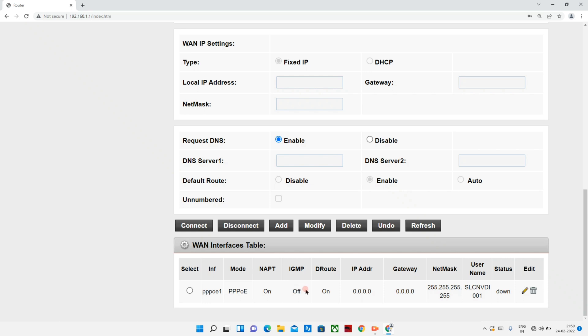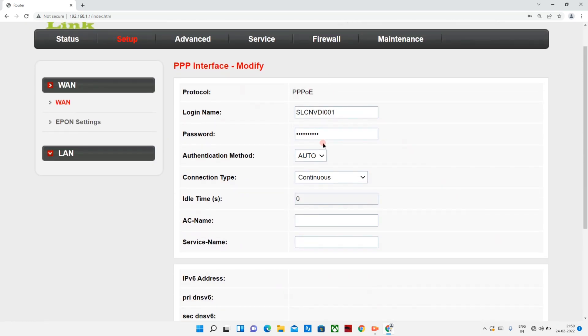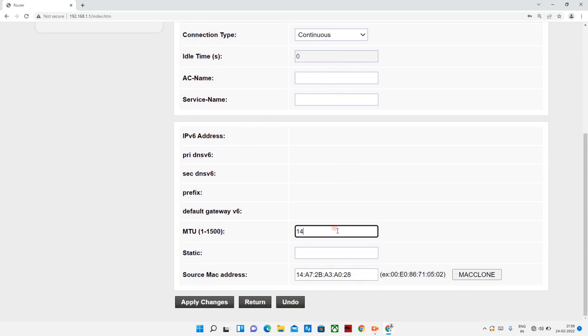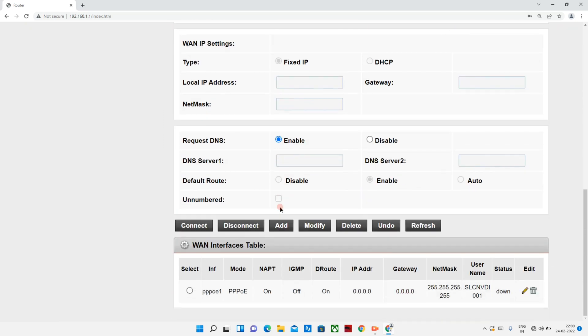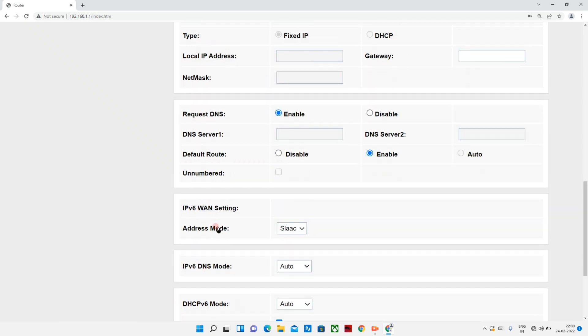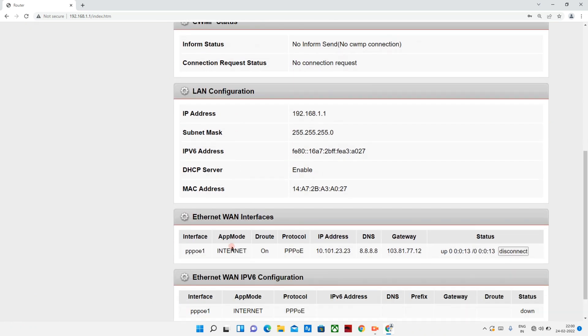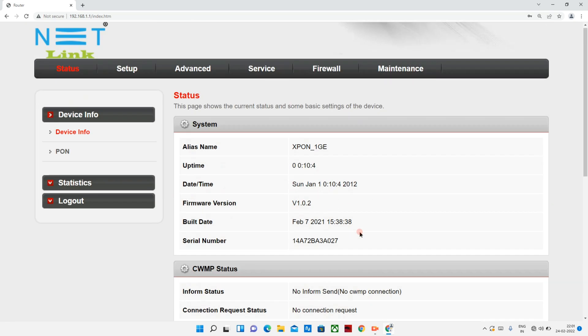The gateway is currently 0 and the username is 0 — the status is down. Once we configure and check the status, we will look at the internet interface. We can use the disconnect option — once it shows connected and not disconnected, we are working on the network.